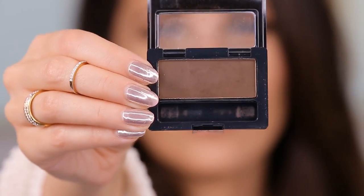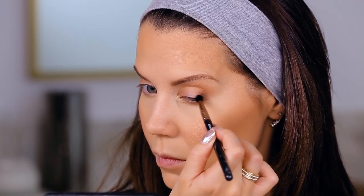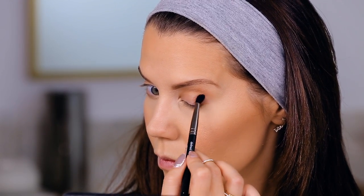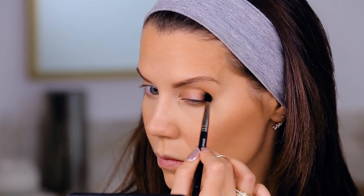Now we're going into a Maybelline eyeshadow that is $3.99. I'm using a Makeup Geek brush and placing the color on the outer corner, using circular motions to blend it out without getting the color too far in or too far up. I'm pressing the brush sideways on the outer portion of the lid, then tipping it upward, really focusing on blending it right where I want the color.